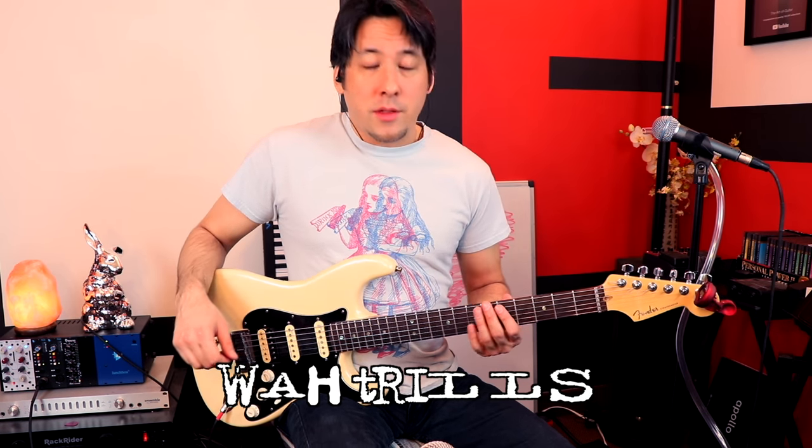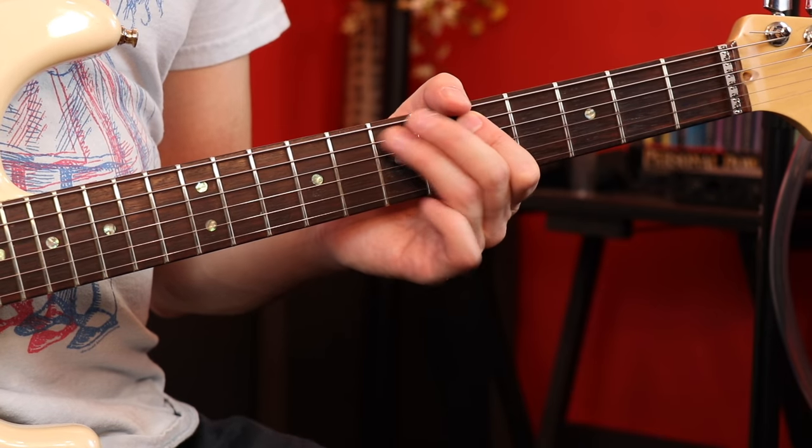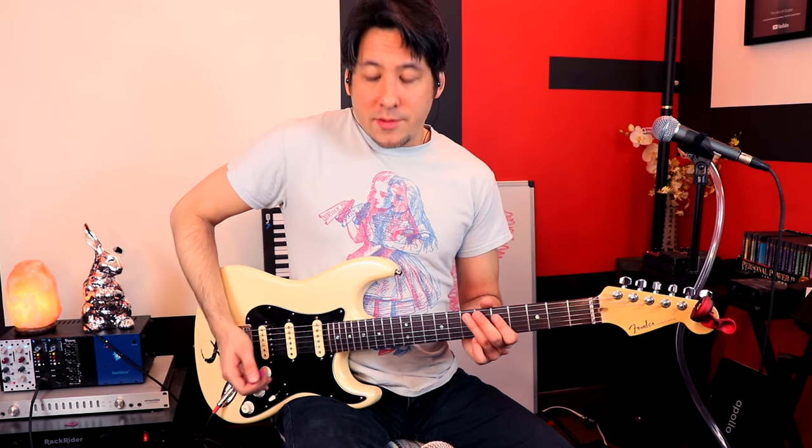Jerry is really good at trilling. If you go to the fifth string and go from the fifth fret to the seventh fret really fast — it's kind of like a strength builder. Maybe you're watching TV: just go ahead and flick your fingers a little bit, and over time you'll build up stamina and power in your fingers. Start off slow and speed up slowly.